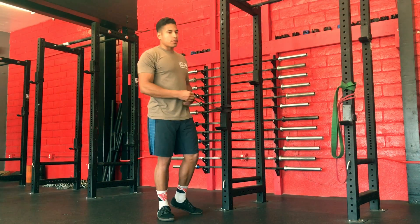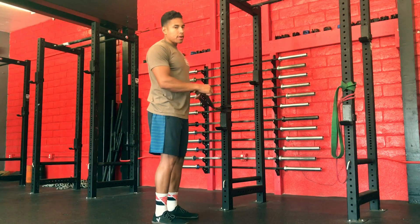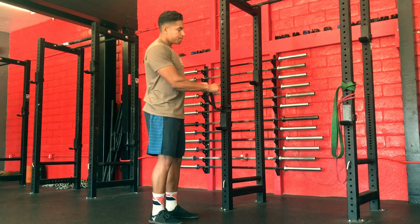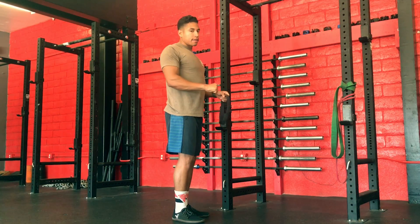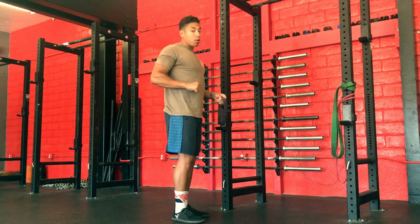So what I'm going to do is grab the band with both hands together, put my arms by my side, and focus on the shoulder blades pulling back and finishing with a small pull.